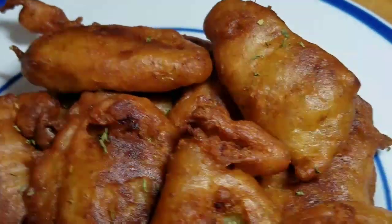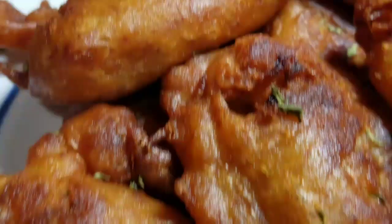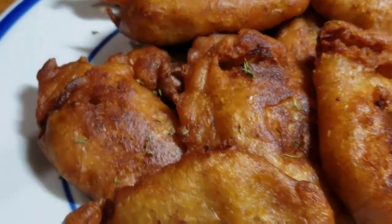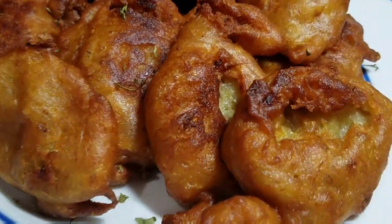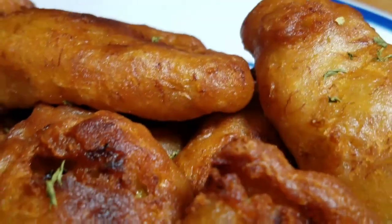Hey guys, welcome back to Cali J's Kitchen! In today's video I'll take you guys in the kitchen with me and we are going to make some banana fritters with coconut. Don't forget to subscribe to my channel and make sure you turn on your post notification bell so you can always be notified whenever I upload a new video. Go ahead and tell your friends and family members about Cali J's Kitchen and have them subscribe to my channel.